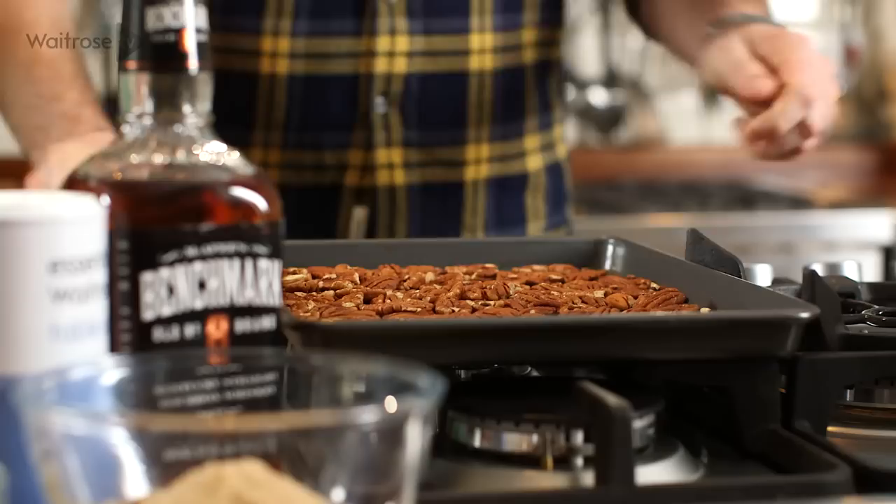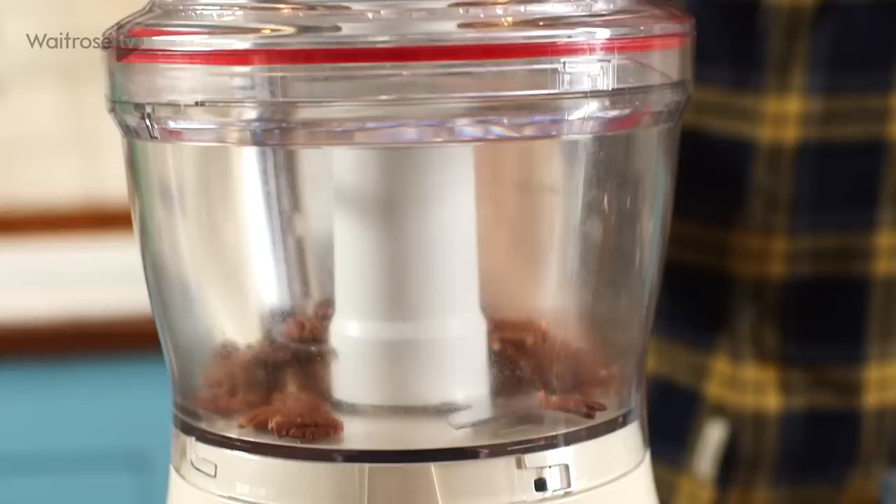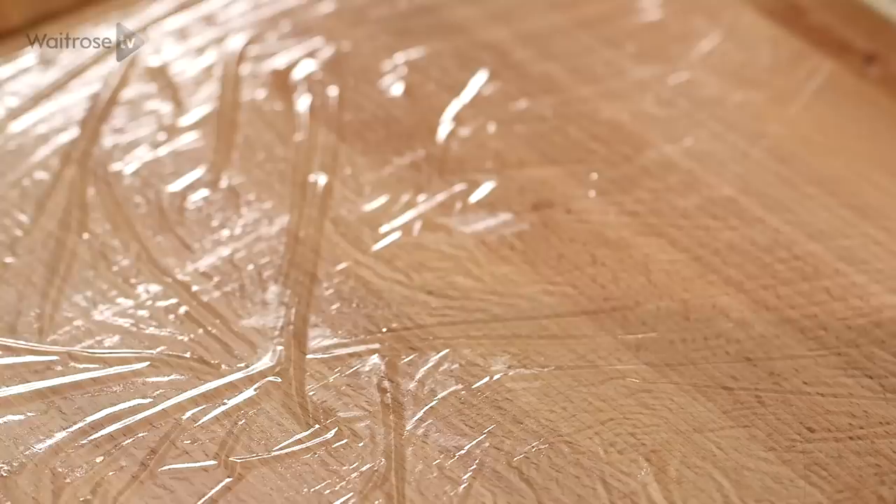While the pastry's chilling, tip the nuts onto a baking tray and then toast them in the oven for about 8-10 minutes. They should turn a deep brown colour and smell of fresh popcorn. Take 75 grams of those nuts and blend them in a food processor to a rough crumb, then combine them with the rest of the nuts and set them aside for later.